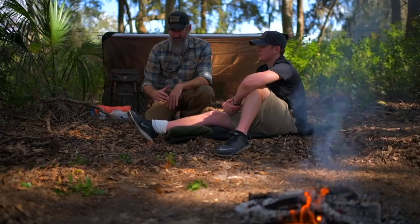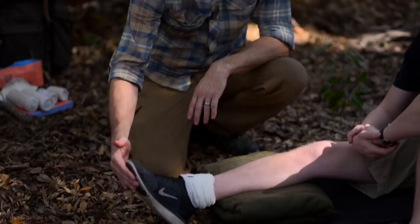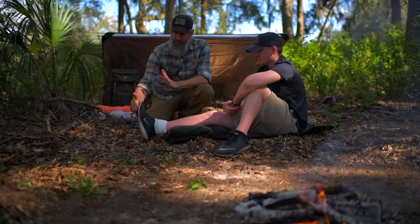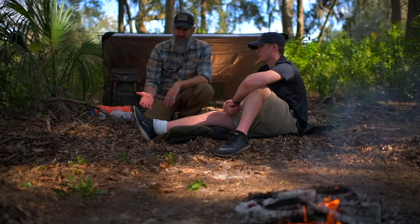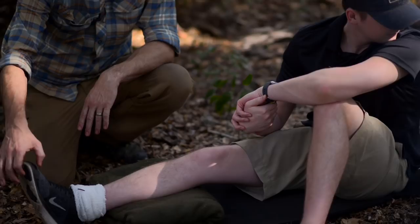We're checking circulation with cap refill or a pulse check. For motor function, depending on the extent and type of injury, if you can do a full motor test that's fine, but if you can't it may be as simple as wiggling your toes — he's got motor function all the way to the end of this extremity. If he can tolerate it, you can also check by having them push forward like on a gas pedal and then pull back. For sensory, have them look away so they can't cheat, then touch a side of the foot and ask which side. Then pick a toe and ask which toe. We've confirmed he has sensory function, and we want to make sure he still has that after the splint is applied.